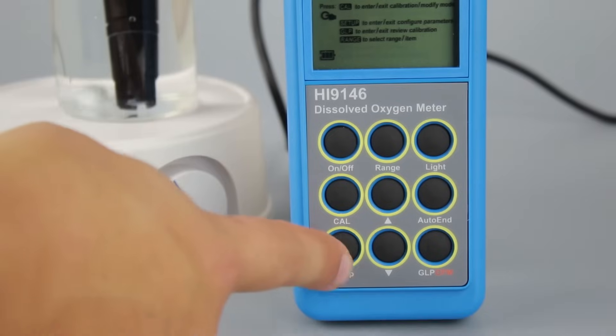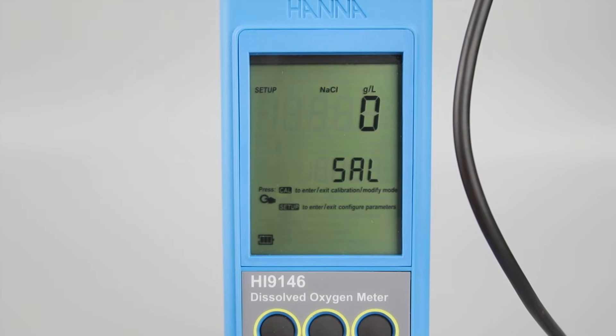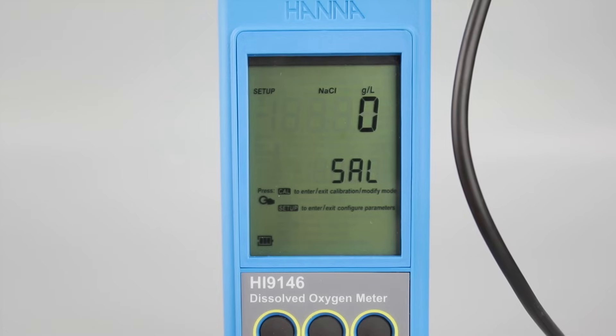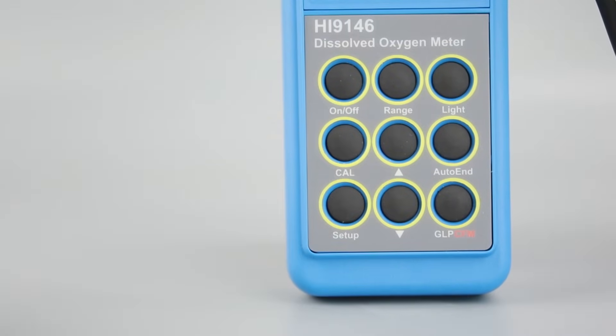By pressing the setup key, you can change a variety of settings. Simply use the arrows to navigate this menu and press CAL if you want to change anything. You can change salinity compensation, altitude compensation, date and time, beep status, instrument ID, backlight, auto-off settings, and the temperature units. To exit the setup menu, press Setup again.